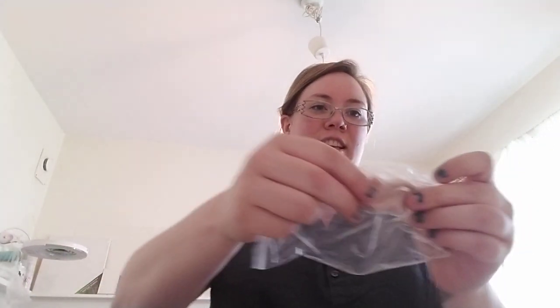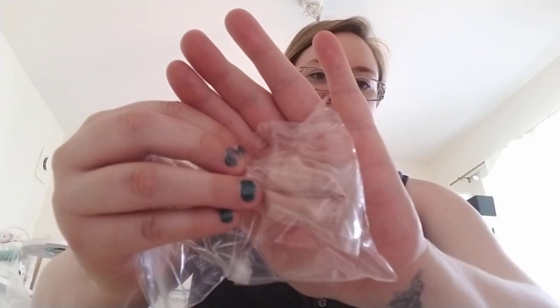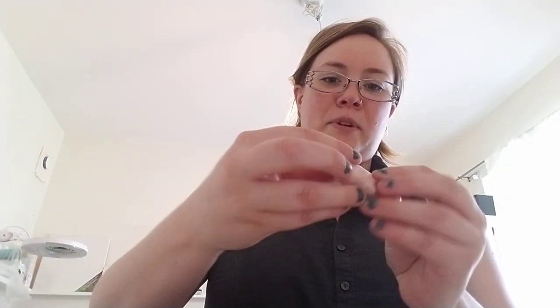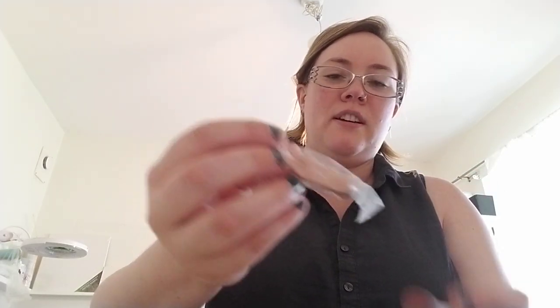There she is — absolutely lovely! A pair of high-heeled feet. You can see it's a really lovely tan skin tone, so small. I wonder if she can wear shoes from Tonner dolls and stuff like that.